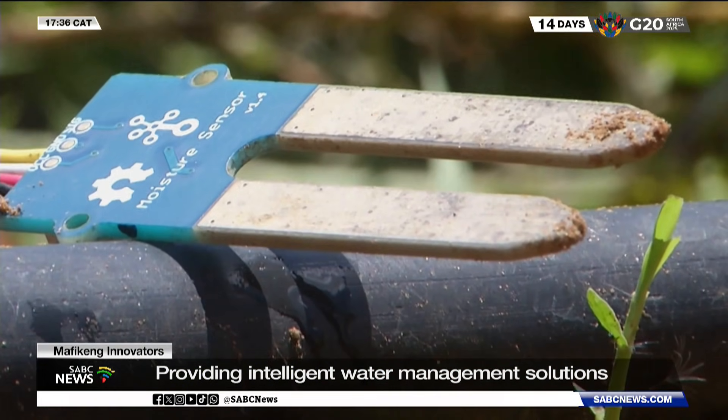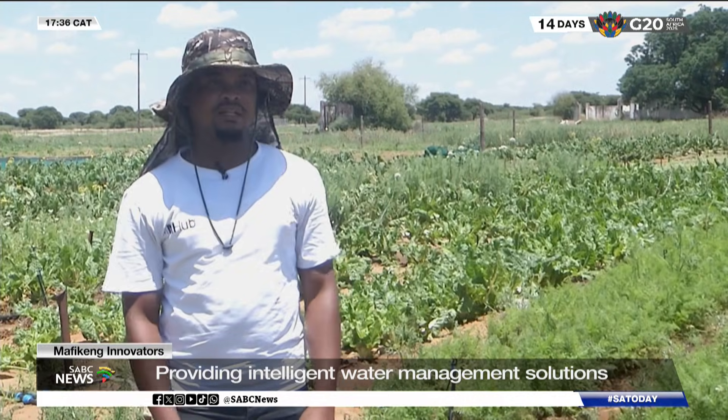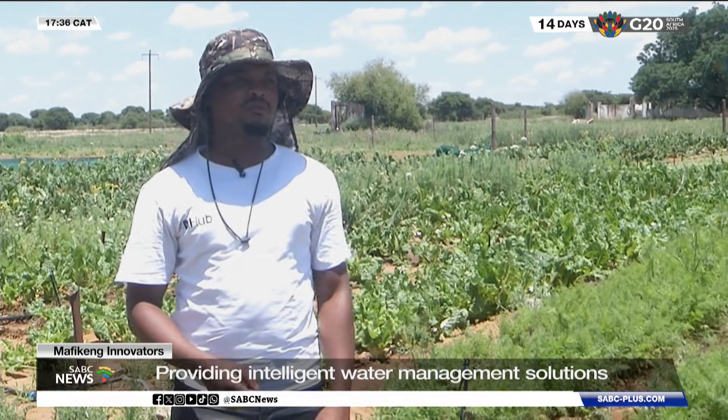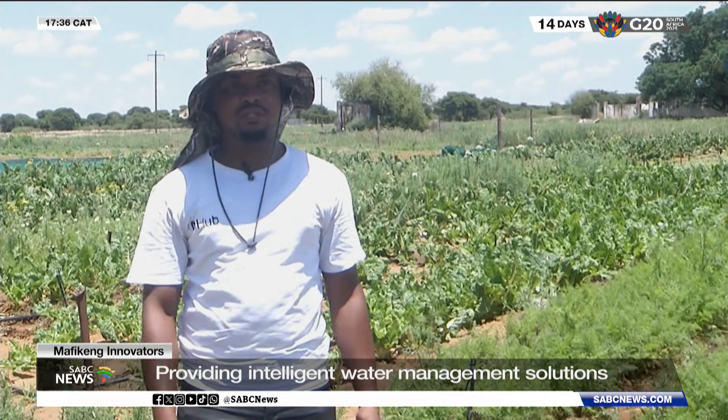It is a vital tool for water conservation. This system helps us to save water because you won't be watering your plants without knowing the level of water in the soil. You are able to set the percentage — if it reaches 30%, then you know it should stop. That's where you know you are saving water.